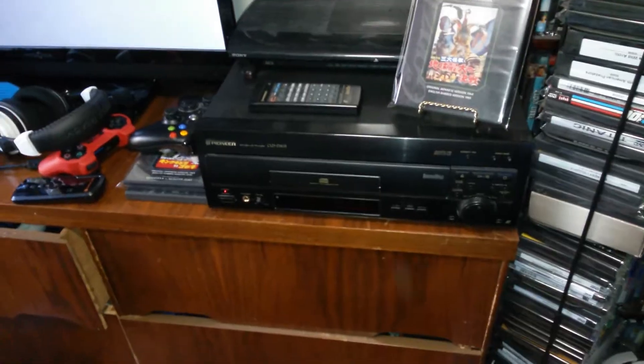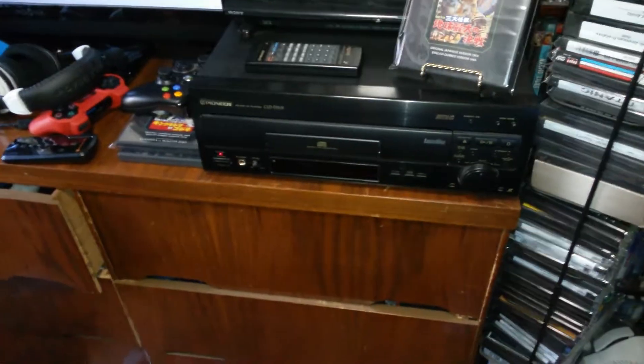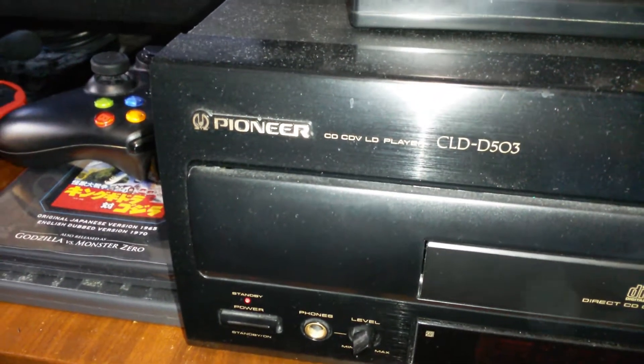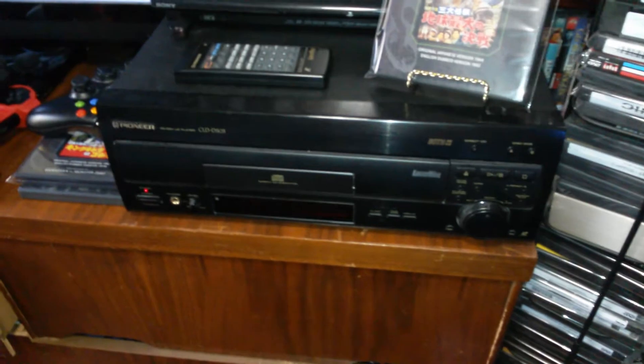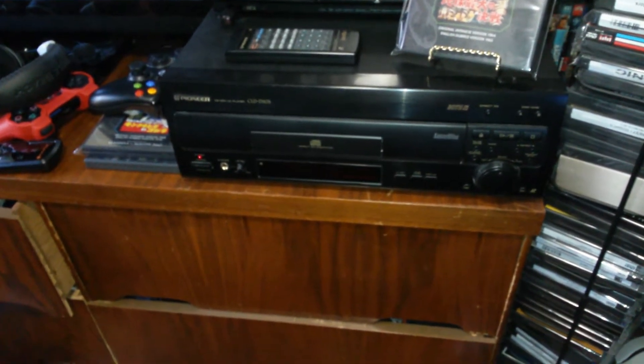I want to make a quick video showing off one of my three Laserdisc players. This is the one I'm currently using — it's the Pioneer CLD D503. It's a pretty nice player; I've had it for about two weeks now and I've been very happy with it.